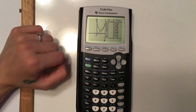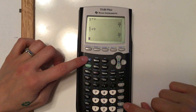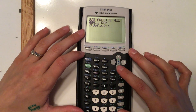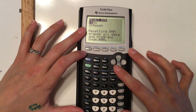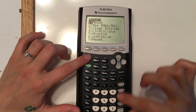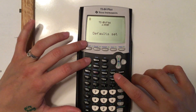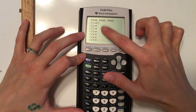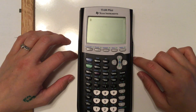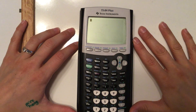When you're done with your calculator, you can reset the memory: do second and then plus, hit number 7 for reset, then all RAM, then hit 2 to reset. This clears everything. If something is weird on the calculator, you can also just reset to defaults. Then you can turn your calculator off — and that's the general gist of some helpful things on your calculator and how to use it.